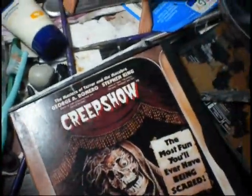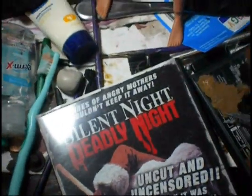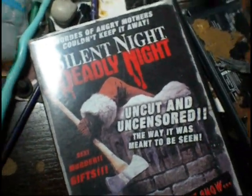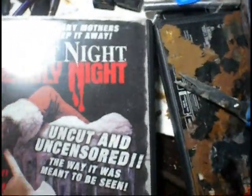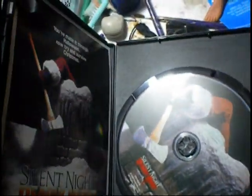You guys know I did a Silent Night Deadly Night Billy. I bought the movie on eBay and it was a copy — I was kind of pissed, but I couldn't find one cheaper. My girl found an actual copy at the swap meet on a two-for-five deal. It's an actual DVD, perfect condition. Every one of these DVDs is like brand new, guys.